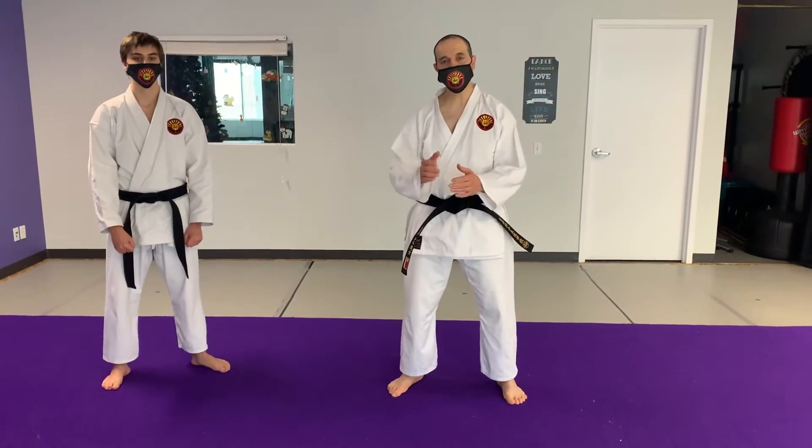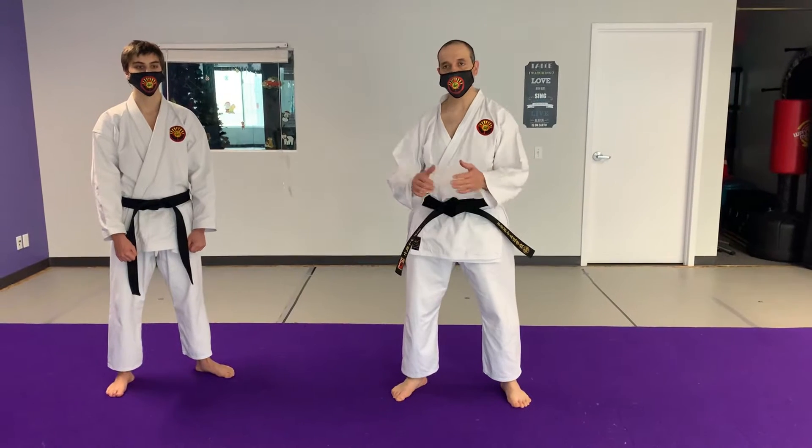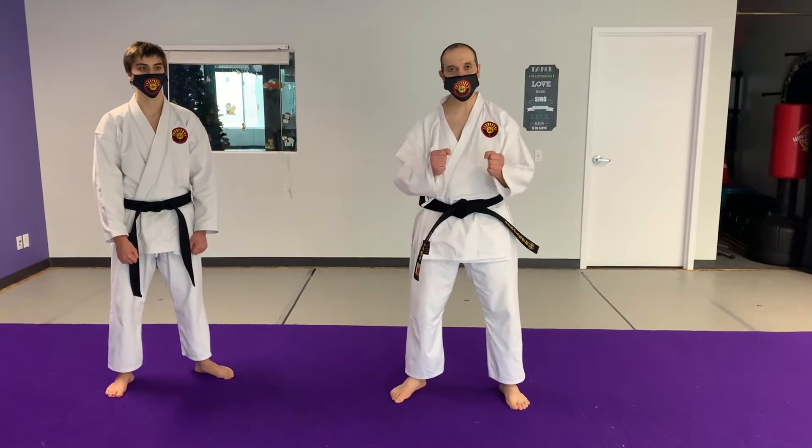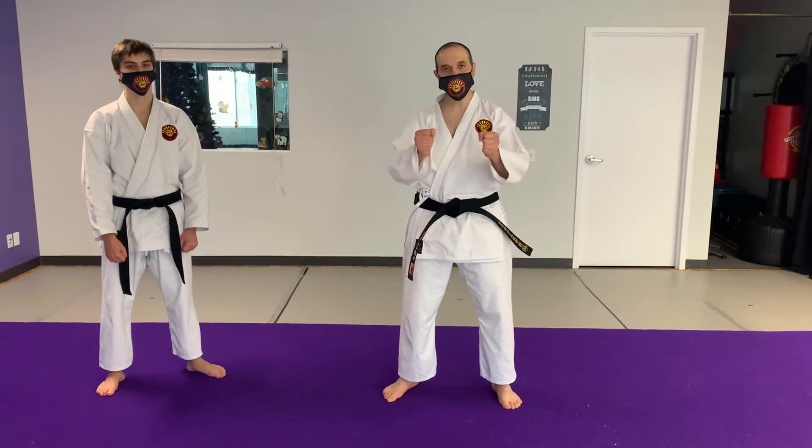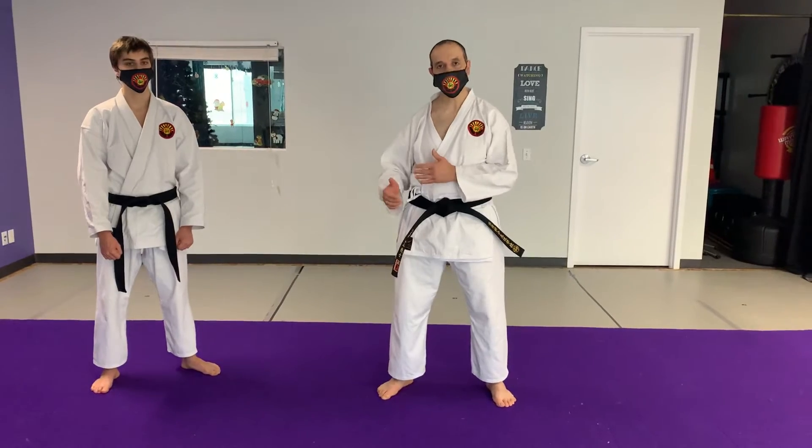In this video, we're going to go over two different scenarios whereby an opponent is grabbing me with two hands, and I'm going to control his body, take him down, and do different things. We've done a number of videos on these two-hand grabs. These are just two additional techniques.